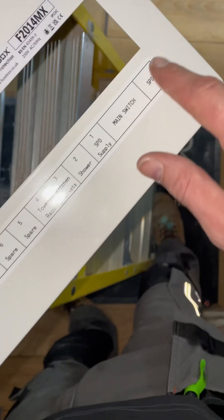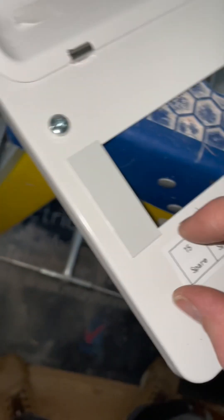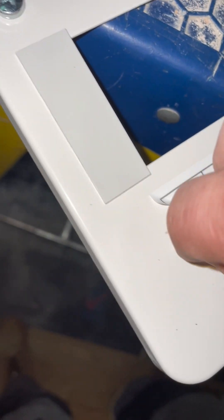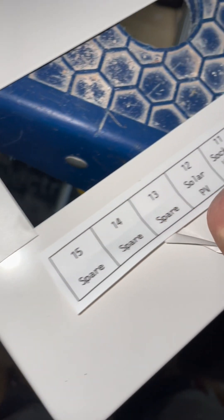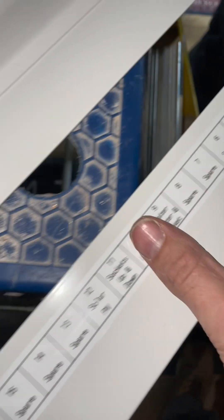Stick the top bit down first, line it up and then - oh f**k, I've ruined that. Here we go, there we go - I'll have to wash that one.